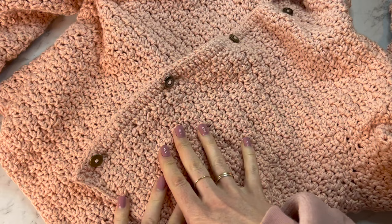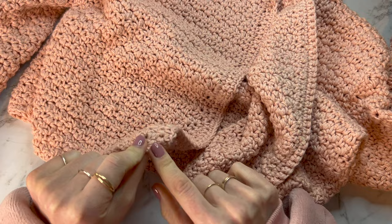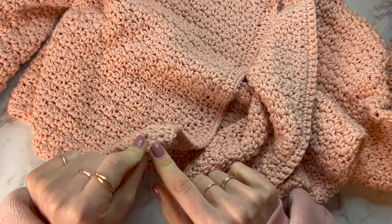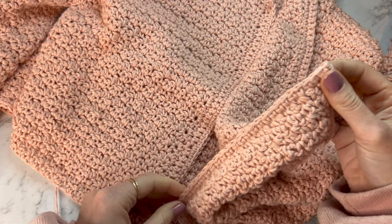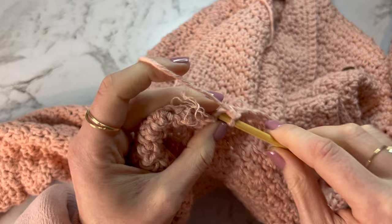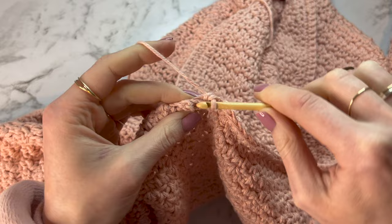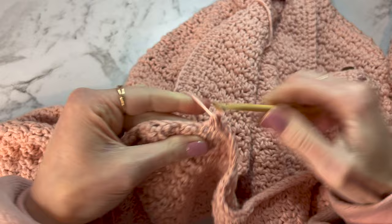Once you have finished with the trim, we can also do a little trim around the bottom just to neaten it up. Make a slipknot and join it on in the corner, then do single crochets all the way around — one into every stitch, and pretty much one into every other side of the chain row. If you wanted a thicker band, just add more rows to this section. When you get to the end, chain one, turn around, and keep doing rows. Just fasten off and weave in the end when you're done.